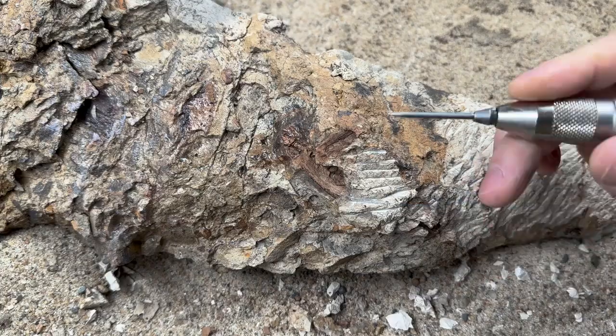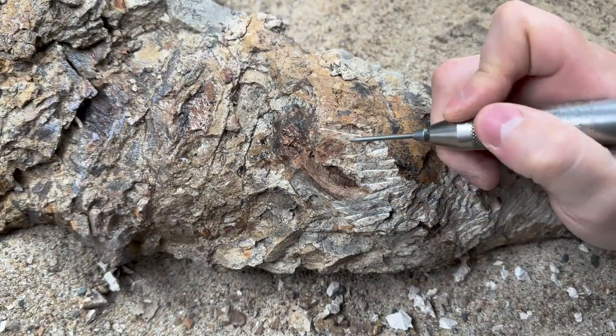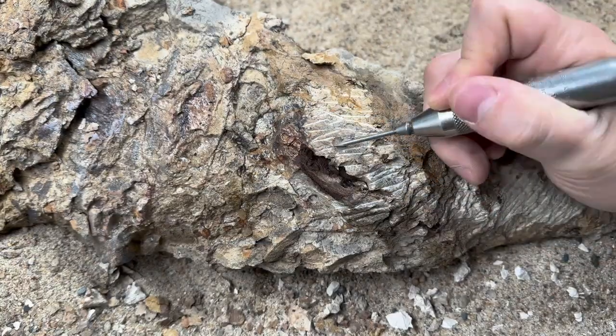Underneath the mudstone is a hard iron concretion that wraps around the entire specimen. The objective is to remove the softer mudstone and then chisel away the concretion.